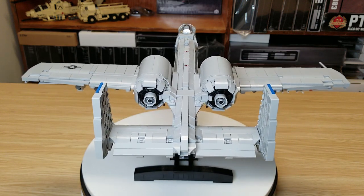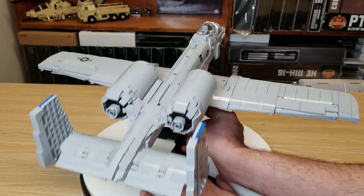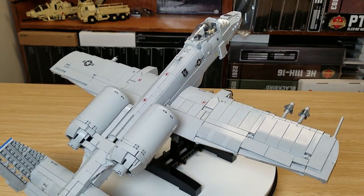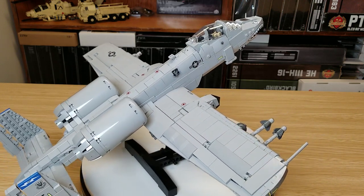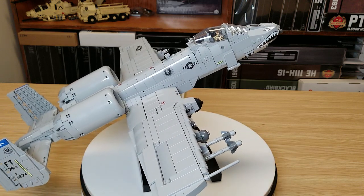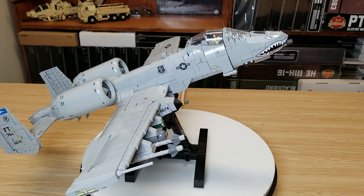One of the other cool things is it does include a stand, and the stand is movable so you can change the angle. You can actually reverse the stand so it makes the aircraft point nose down — you just have to pull it out and flip it around.